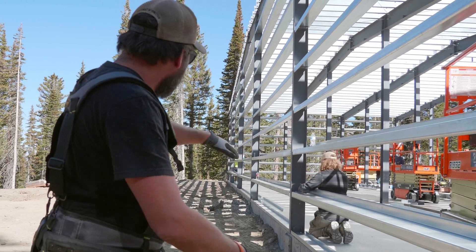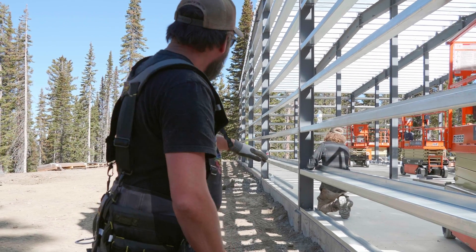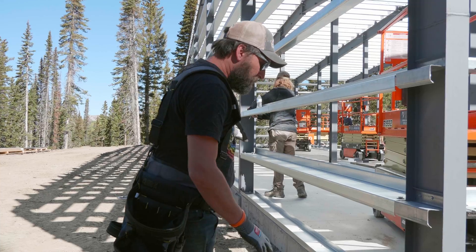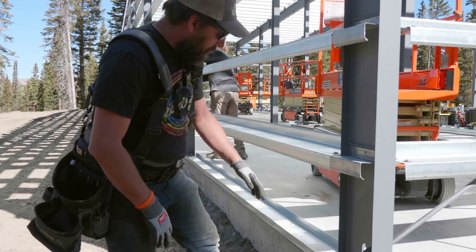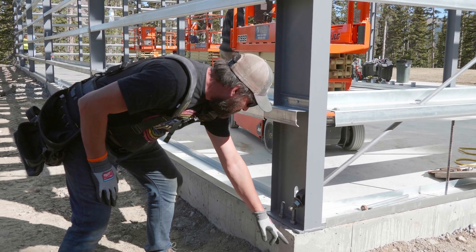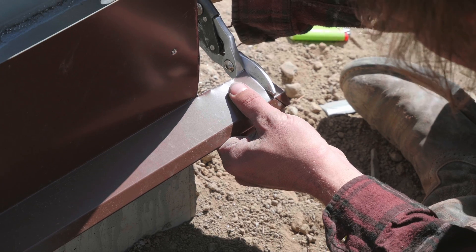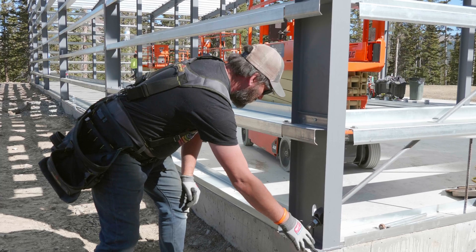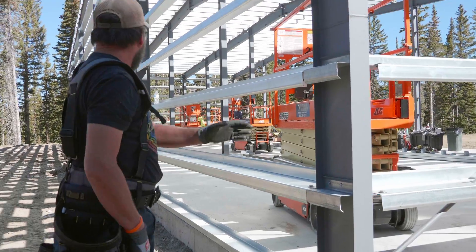We'll pull out a little bit of dirt away from the foundation to give us some room. Then we're going to snap a line along the base, an inch and a half down, to hold for our base trim. We're going to set the base trim down here and do a cool mitered corner, but right now we're just going to run it long.